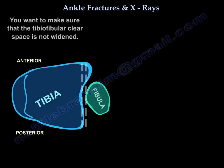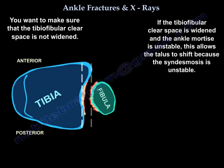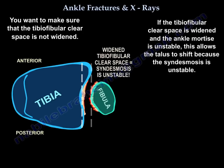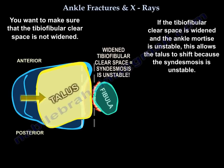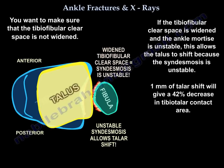As you assess the tibio-fibular clear space, you want to make sure it is not widened, because if it is widened and the ankle mortise is unstable, this will allow the talus to shift because the syndesmosis is unstable. Just 1 mm of shift of the talus will give a 42% decrease in tibio-talar contact area, leading to accelerated arthritis in the future.